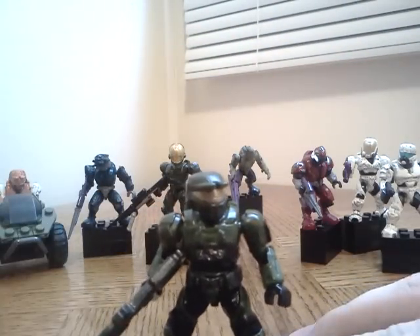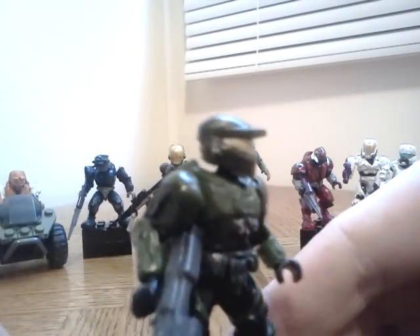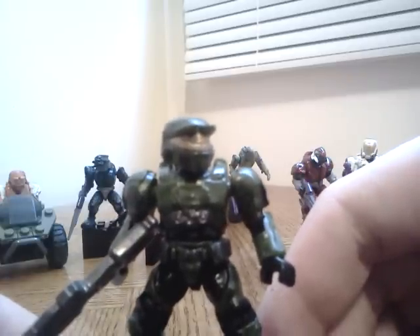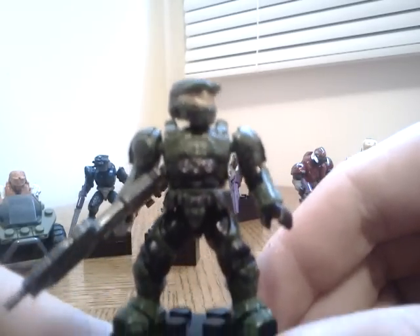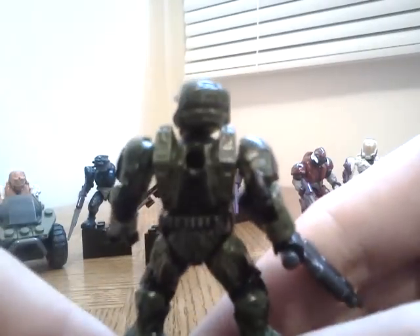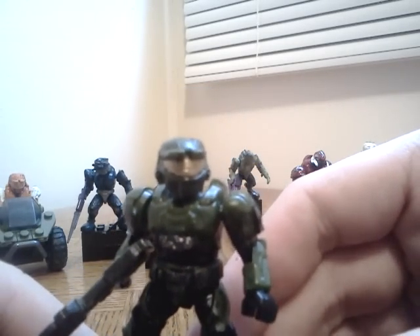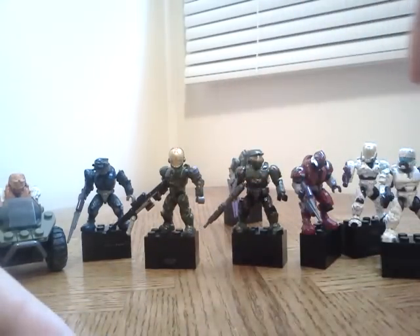He's really cool — his body supports the EVA armor, and then he has the marine belt, EVA shoulders, regular normal Spartan legs, and the Mark 4 helmet. From the back he looks great. I really do like this custom minifigure. He has the Halo Reach assault rifle — pretty cool. I like that one.